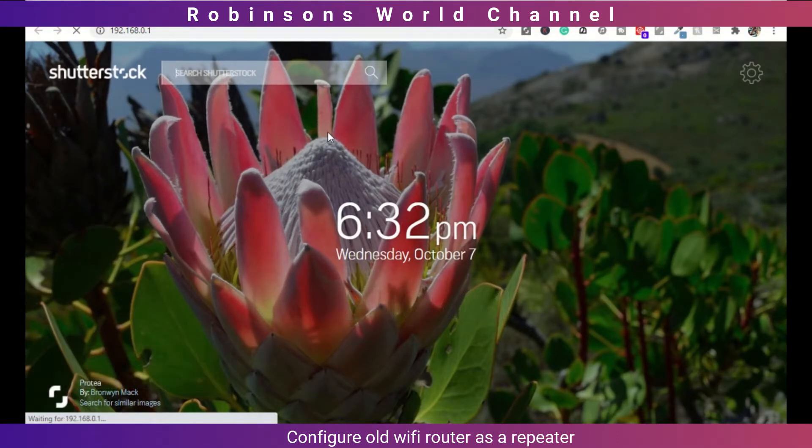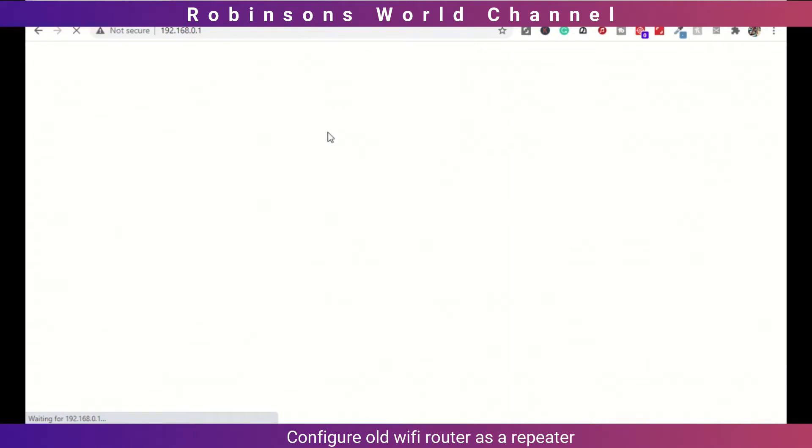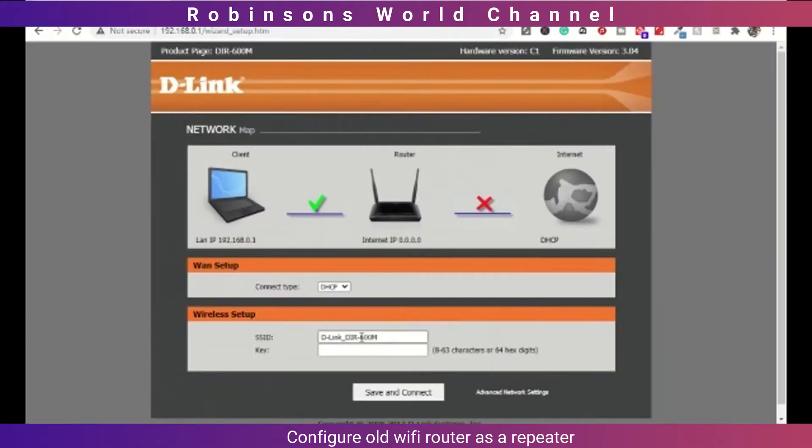Please refer to your router manual to get the default IP address of your router. It will redirect to the router configuration page. In your case, it may ask for a username and password. Normally, the default username is admin and password is admin, or sometimes it is blank. Change the SSID to your existing SSID and enter the WiFi password.